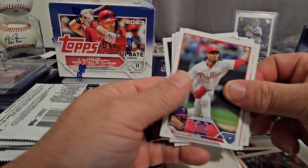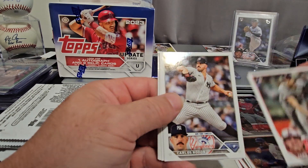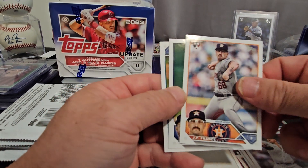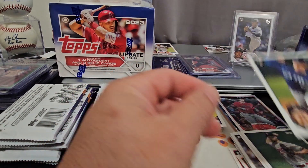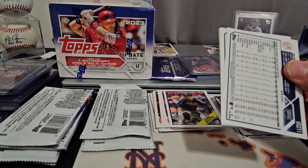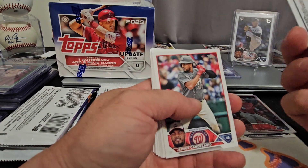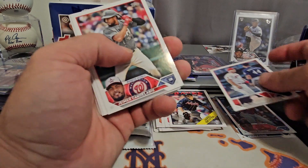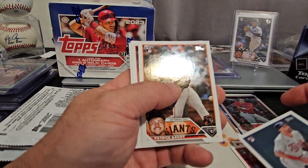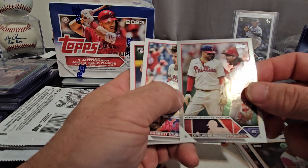Masataka Yoshida. Luis Guillorme. Carlos Rodon. Jared Schuster 88 throwback. And Bryce Miller. Mike Trout Bright Future and Julio Rodriguez — that's a nice one, we'll take it. Eduardo Julian. Kenley Jansen. And our silver foil rookie combos.